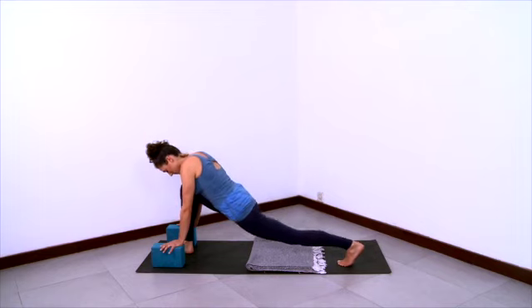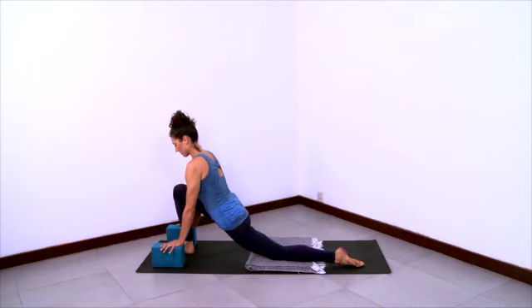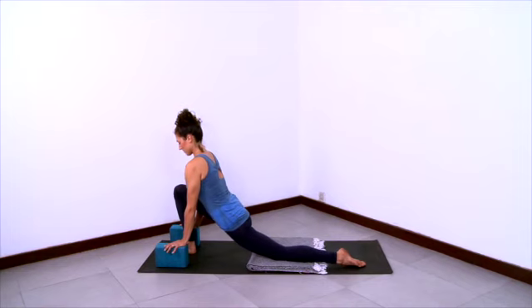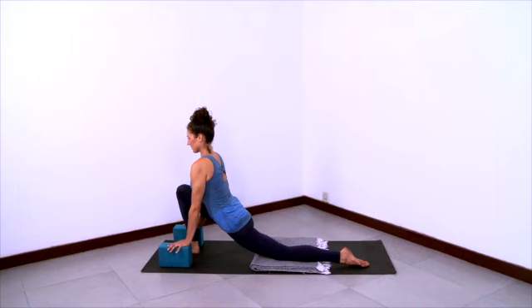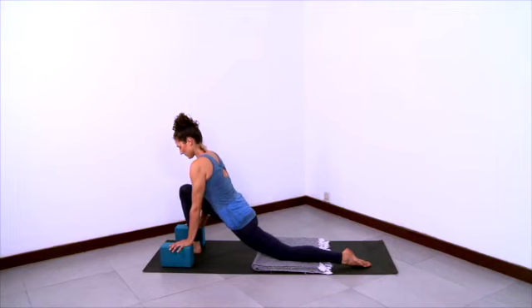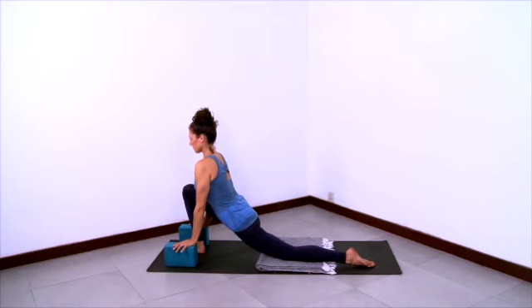Let your hips sink even further down as you reach the left thigh further back, and then place the left knee down on the blanket and untuck your back toes. So the front of the shin and the front of the foot of the back leg is resting down on the blanket and the sticky mat. Sink your hips forward and down so the whole sacrum is relaxing and releasing forwards. And then lift your low belly so that you lift your trunk up and out of the pelvis.